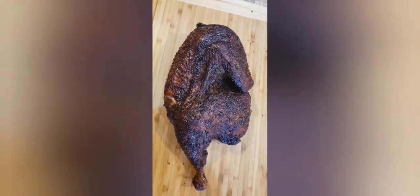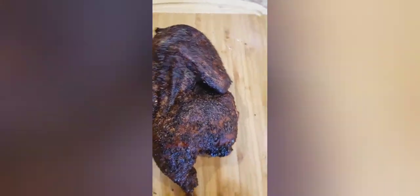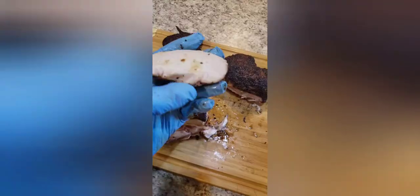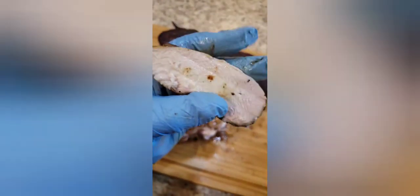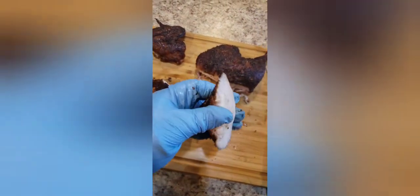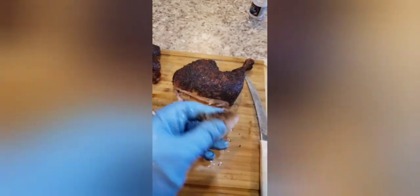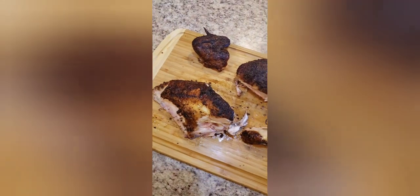Here's the finished product on the chopping block. I'm gonna get this thing chopped up and show you how juicy this breast is gonna be. Look how juicy that breast meat is — that's perfect. Flavor was on point, super smoky, nice and tender. Couldn't ask for a better chicken. I hope y'all liked this little short video, thank you.